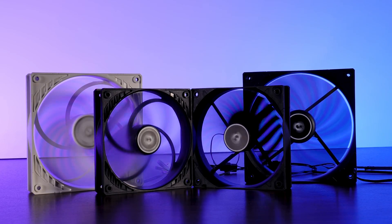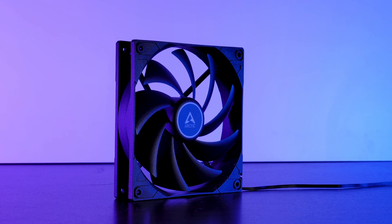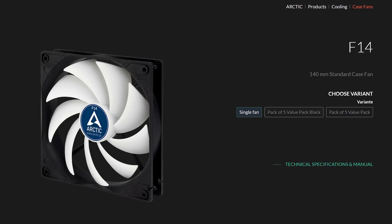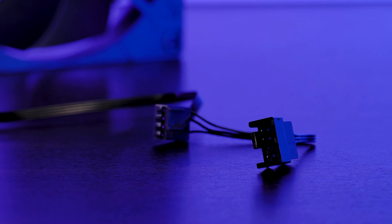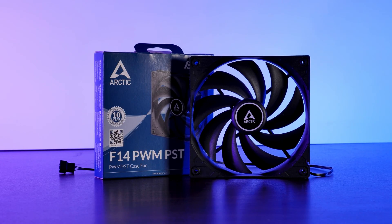A quick reminder for those who have not watched the F12, P12, and P14 video: this is the Arctic F14 PWM PST 140mm case fan. Just like the other fans mentioned, there are a number of different versions — a standard three-pin, a silent with reduced fan speed, a PWM version, a temperature control version, a PWM PST (PWM with daisy-chain plug), and a PWM PST CO version (PWM with daisy-chain built for constant operation).